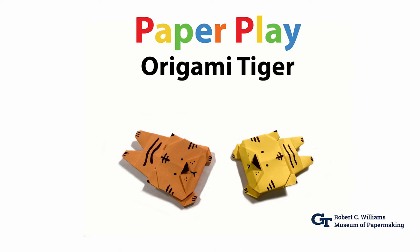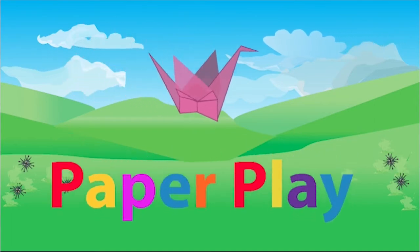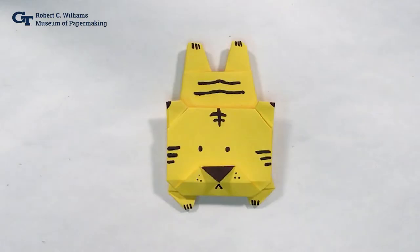Welcome to the Robert C. Williams Museum of Papermaking and a new year of paper play activities. Since 2022 is the year of the tiger, today we're going to be learning how to make a tiger.